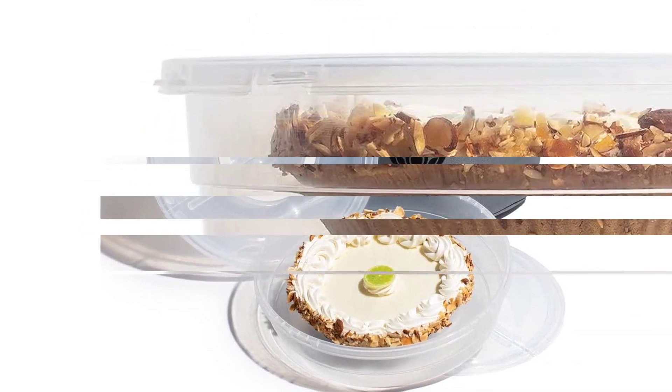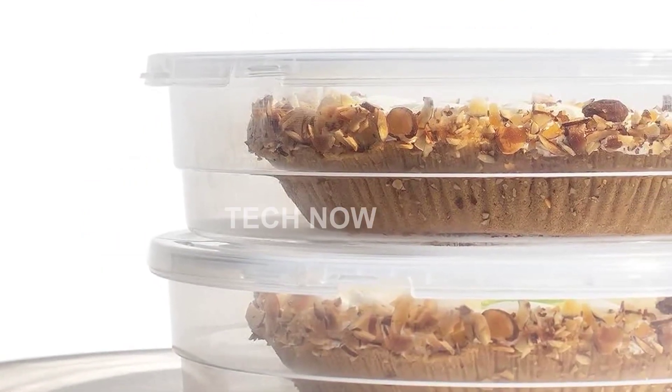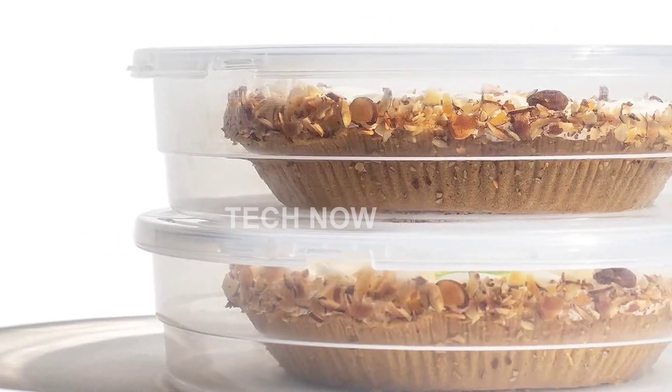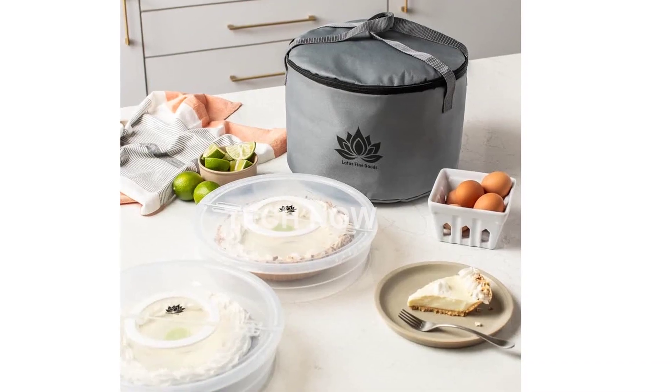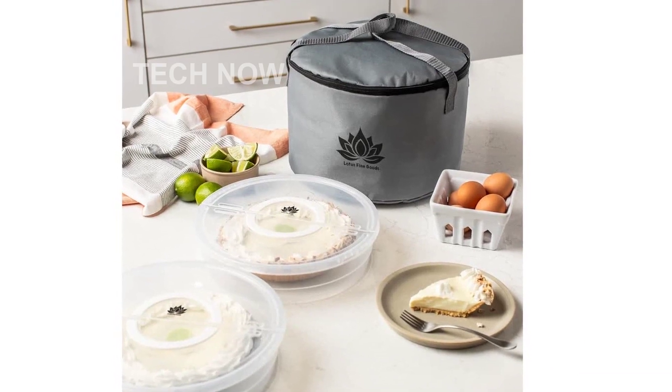In a world full of complexity, our pie and cake holder with lid brings a refreshing simplicity to your kitchen routines. It allows you to effortlessly store and transport your baked goods, preserving their integrity and making the transition from oven to table a breeze.